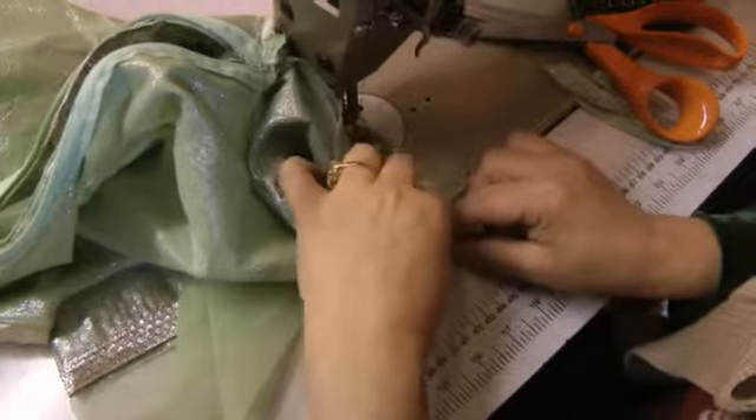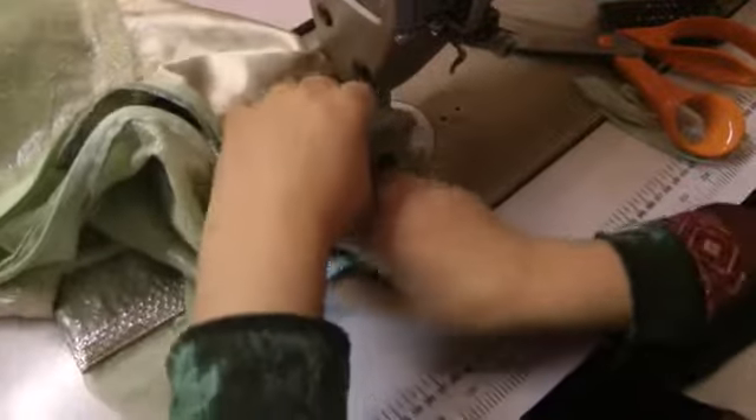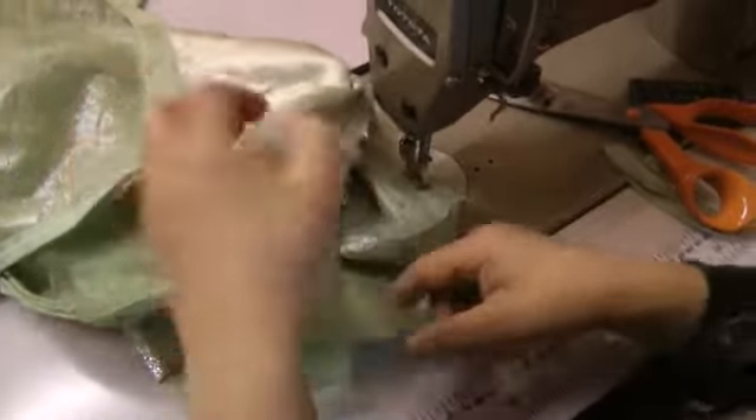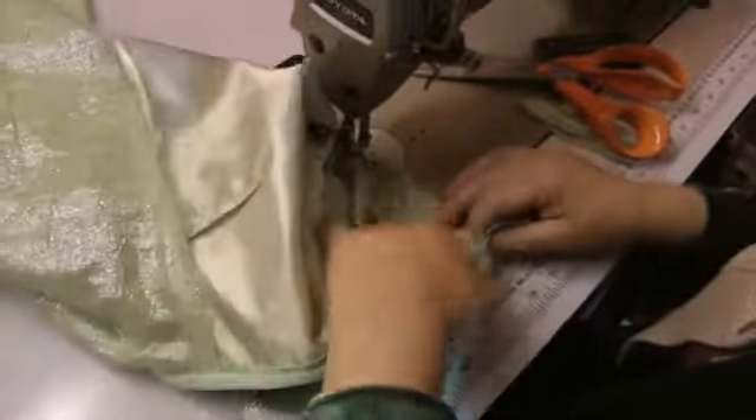Secondly, when you come to the roundness, lift your foot up in order to get the full roundness of the armhole. Just making sure that it fits all the way around.